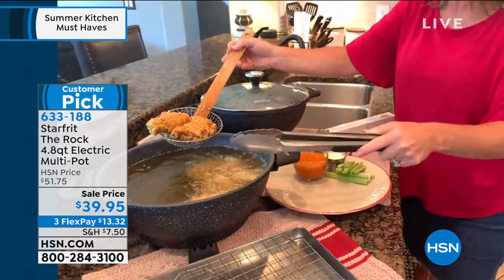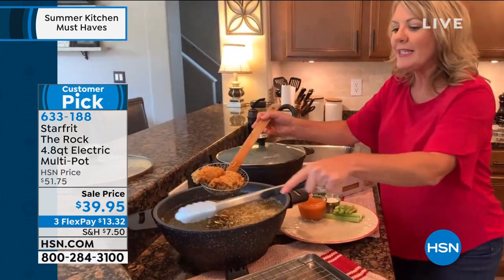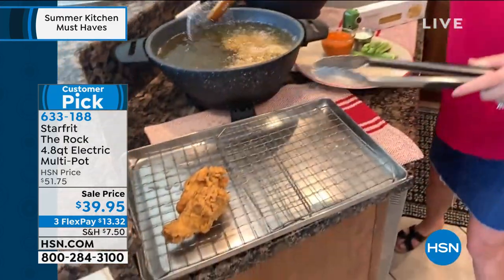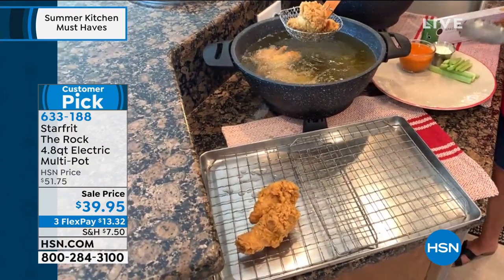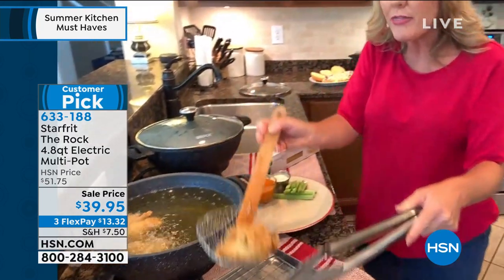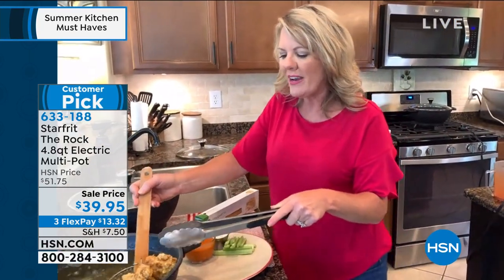Look at this — I'm frying in my kitchen. There's no spatter. This is perfectly even all the way around. So I've got the nonstick when I want it, I've got the even cooking when I want it. I would have never thought I could have open oil so evenly, not spattering — that means no hot spots — right here on my counter, able to do fried chicken.